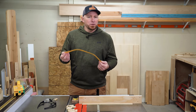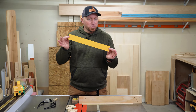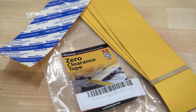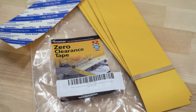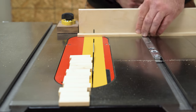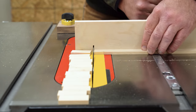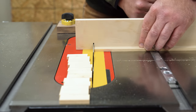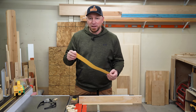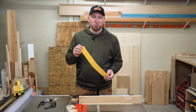If you don't have a zero clearance insert or you can't make or buy one, I've been experimenting with this zero clearance tape from FastCap and so far it works pretty well. They're just inexpensive 2-inch by 16-inch PVC strips that you can stick down to your existing throat plate or insert to make it zero clearance. I'm going to make a whole separate video going over the pros and cons, but I will leave a link in the description if you want to check them out.